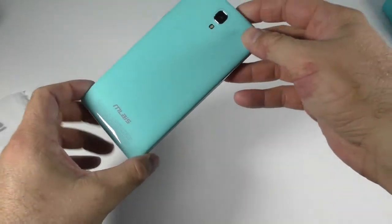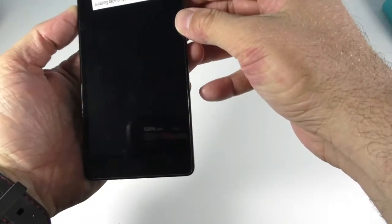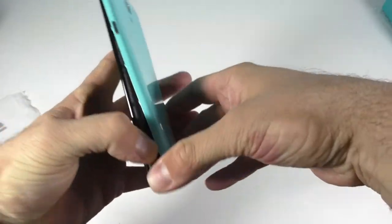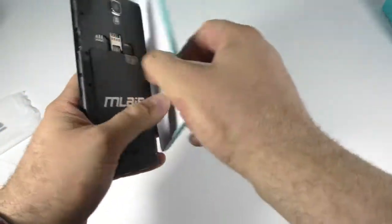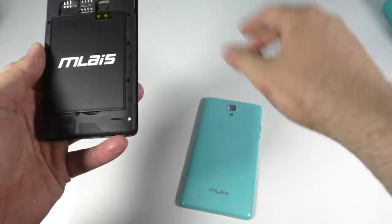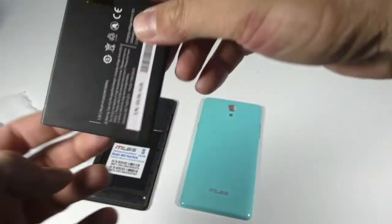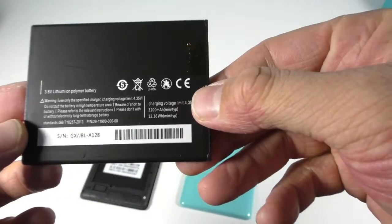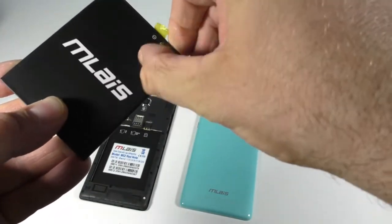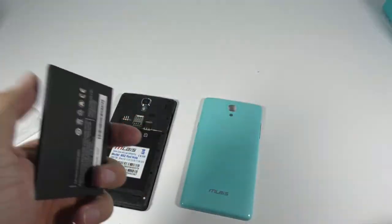This is the device — it's a pretty big phone with a 5.5 inch screen, but big phones are pretty nice. Let's see how to remove the back cover. This phone comes in three colors: white, red, and blue. I got the blue one. Here is the battery — you can see it says 3200 mAh, hopefully it will last the entire day.